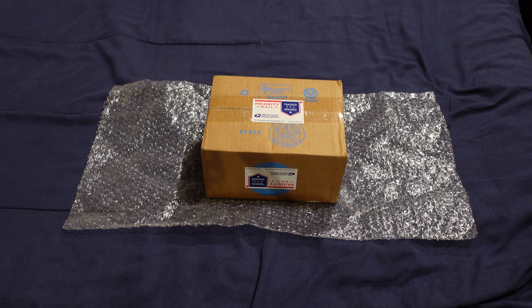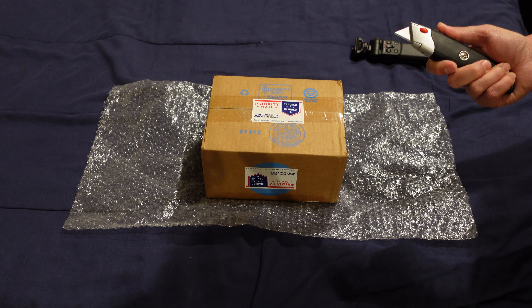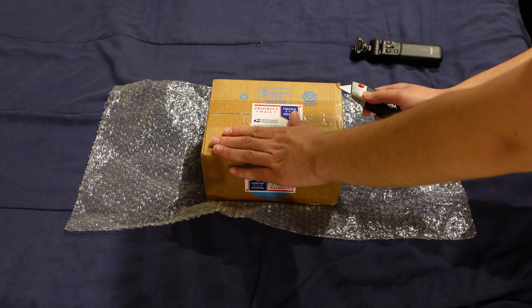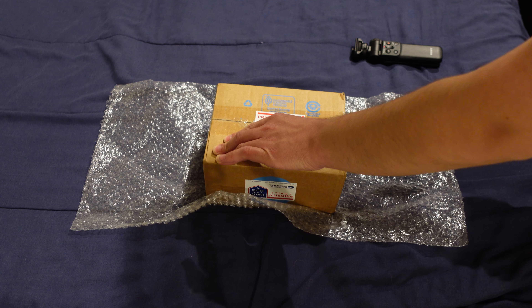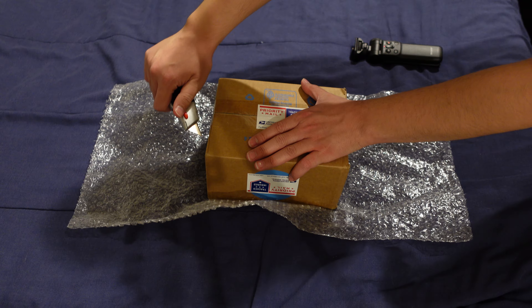Hello everyone, this is Theodore Pfeffer here. I have another unboxing video to show you, so I'm gonna just cut to the chase here and start opening the package. I was a little lazy this time so I just flipped the box over to cover the address and stuff. Plus it'll make it easier to open.